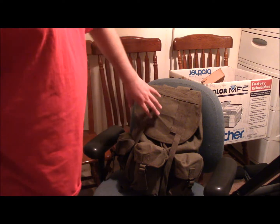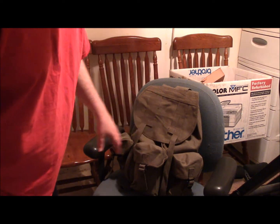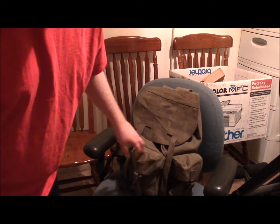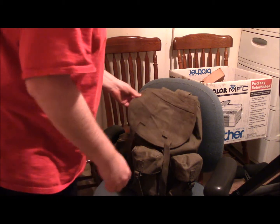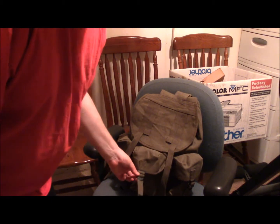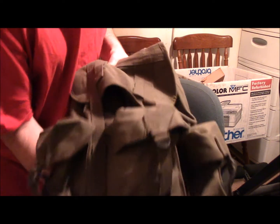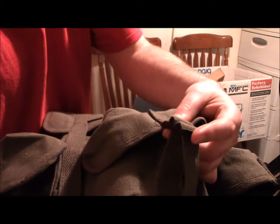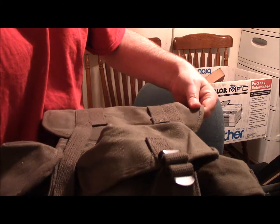So basically what we got here is a Rothko heavy canvas rucksack. It's in the design of the classic military Alice packs and it's 100% cotton — like literally everything's cotton. And it's got these metal buckles here. Let's see if I can get in close on those. I don't know if they're buckles or clasps. Anyway, 100% cotton.